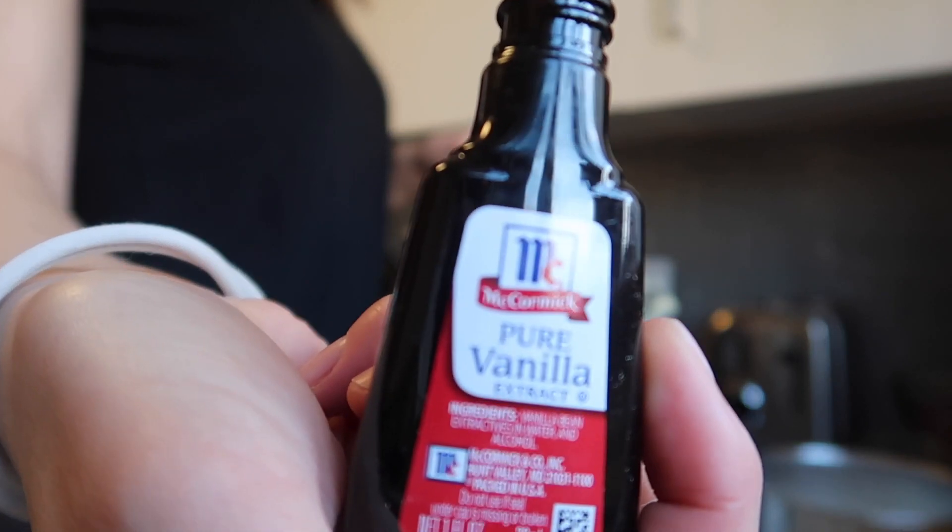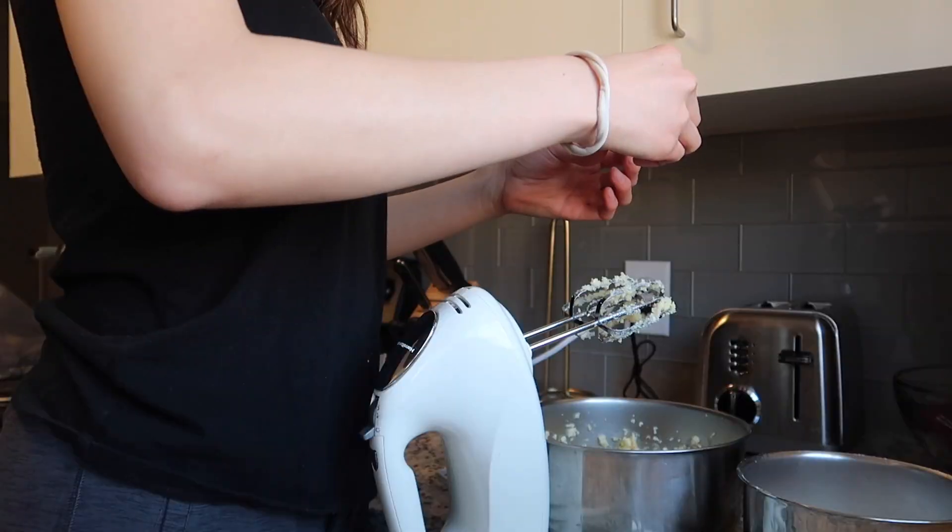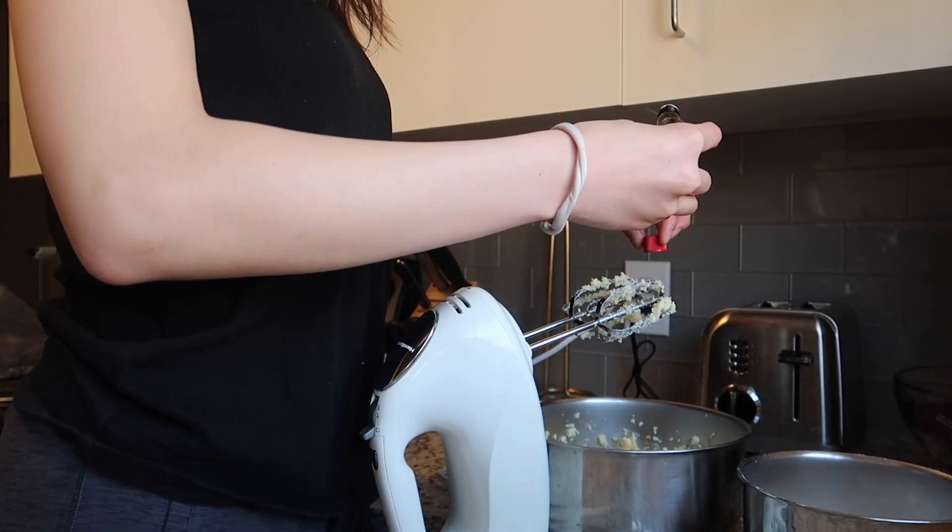Alright, I'm adding the vanilla. I love vanilla — it smells so good. Extra vanilla don't hurt nobody.